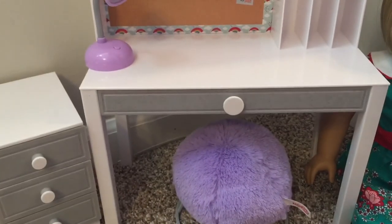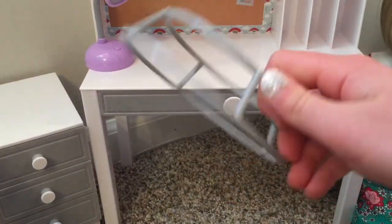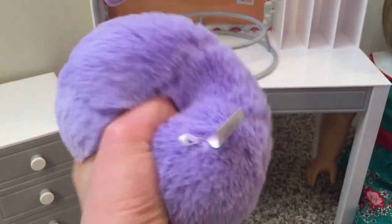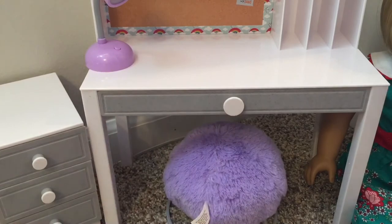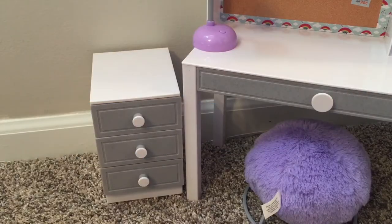As for the chair, this confused me but I'm not mad about it — the seat actually comes off the stand. The stand is like two circles, and then there's the actual seat itself, which is purple and almost squishy. It's a really fun idea and I do love the purple. I was just surprised it came apart, but no complaints.